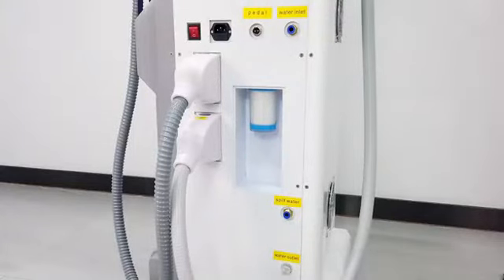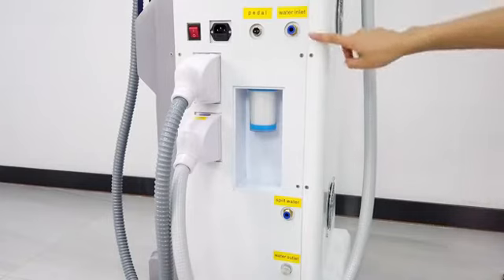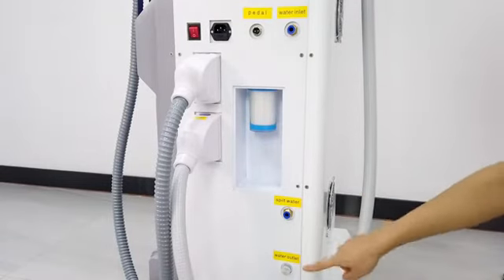When we see the machine, we install all the handles into the machine. And here has three holes: water inlet, spill water hole, and water outlet.